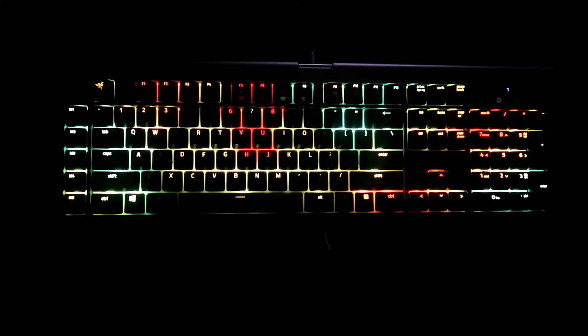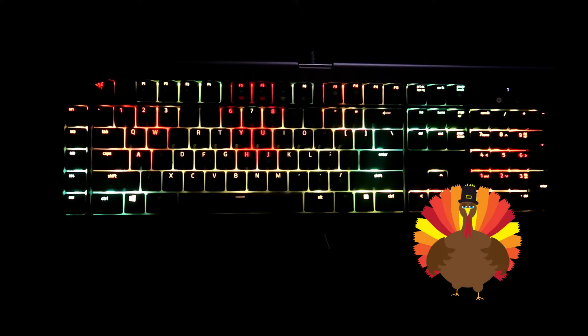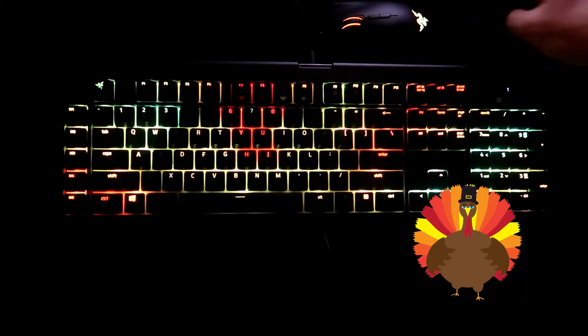What I came up with was a design that looks like a turkey, with a wave in the background using some fall colors, kind of representing the tail feathers of the turkey. As always, there will be a download link for this keyboard lighting design in the description below, but if you want to see how I made it, stay tuned.